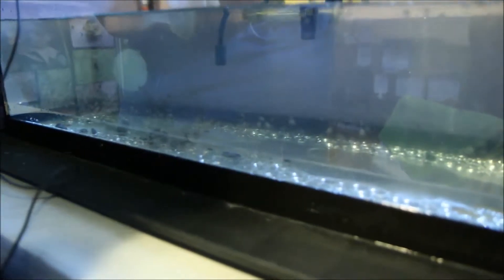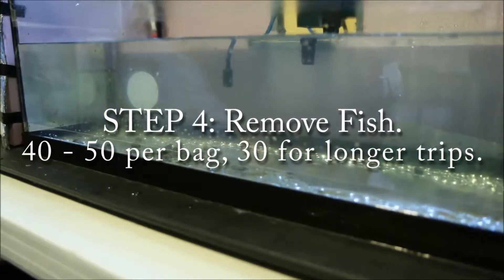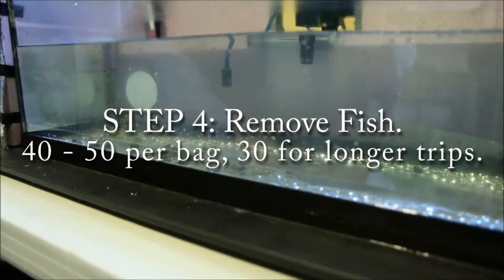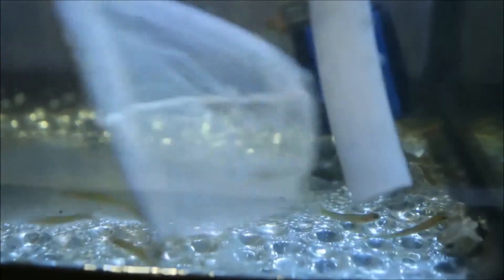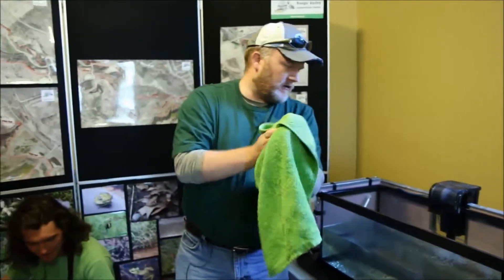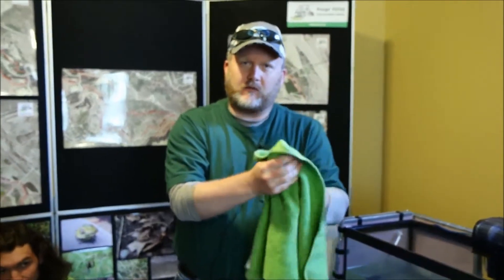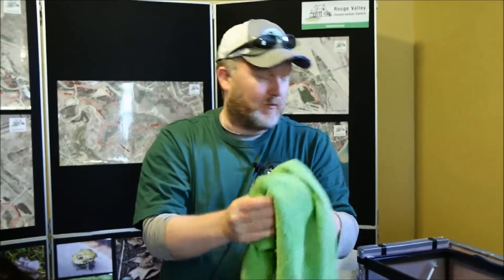Once the gravel is out, the fish are ready to be netted. When netting, we always try to keep track of how many we're catching — we have two in already — because we need to keep a total count to report back to the Ministry of Natural Resources and Forestry. Now we're just netting. The next step is usually trying to get feeling back in your fingers because we're going to have to close those ziplock bags.